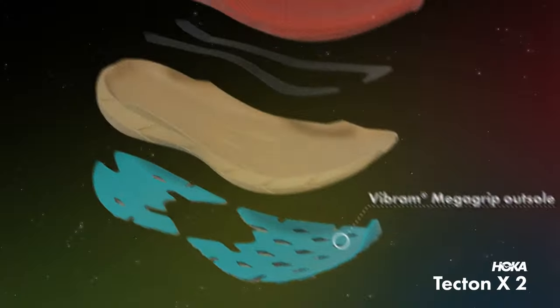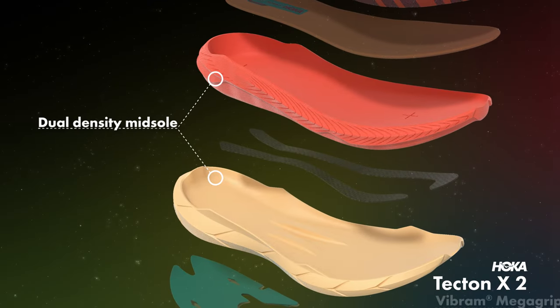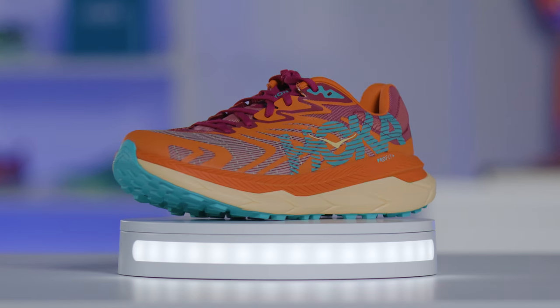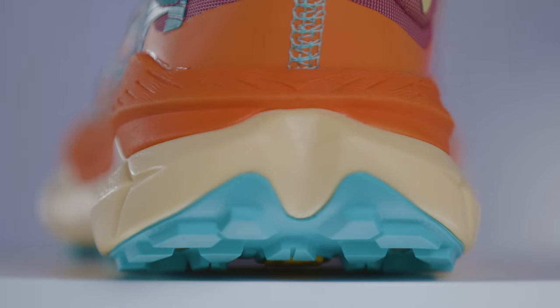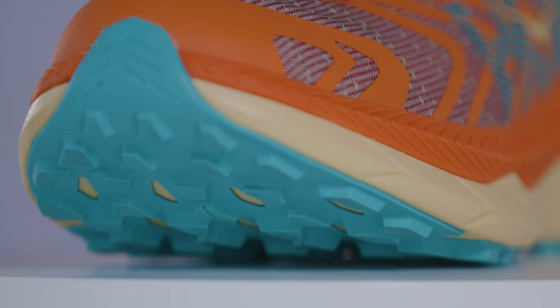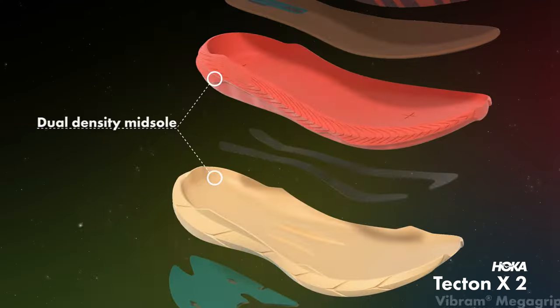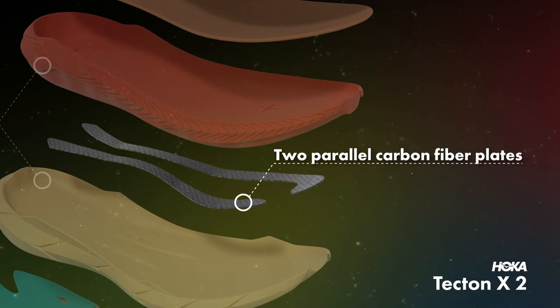Moving on up, we have a dual density midsole — two different foams. One that is close to the ground is highly responsive and very durable, really propulsive and adds to the overall performance of the shoe. And one that's directly under the foot is a little bit softer and more cushioned, so you have this great step-in feel, very comfortable for those long miles. In between that sandwich is two parallel carbon fiber plates, which really add that propulsive element to the shoe.